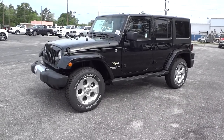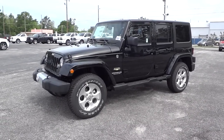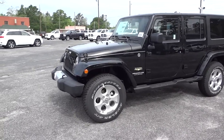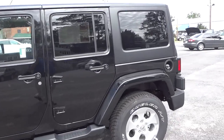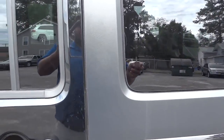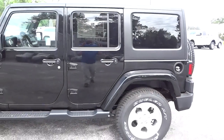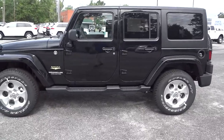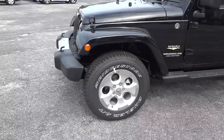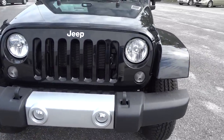Hey, I just want to show you this 2014 Jeep Wrangler Sahara in black that we just got in — just got unloaded off the truck. It does have the hardtop; it's not painted like the rest of the vehicle, it's the regular black hardtop, but it matches the vehicle pretty well. It also has aluminum wheels, four-wheel disc brakes, and fog lights here in the front.